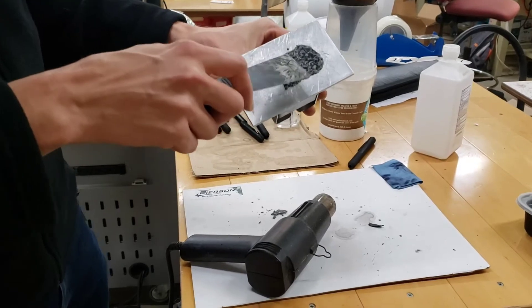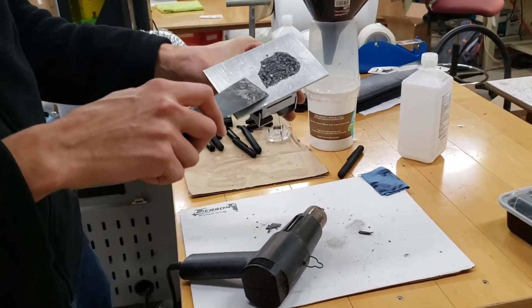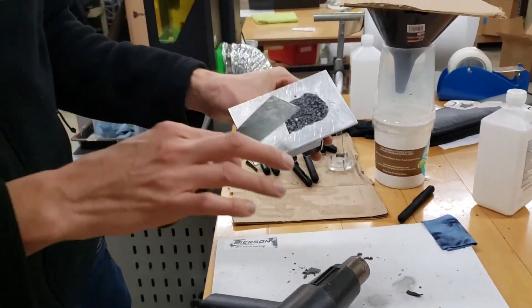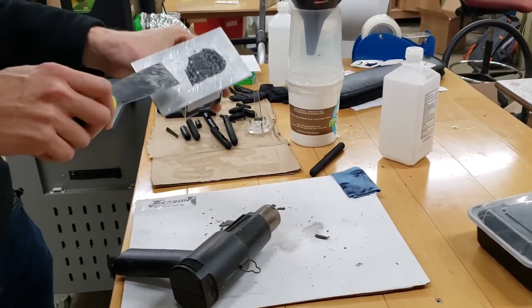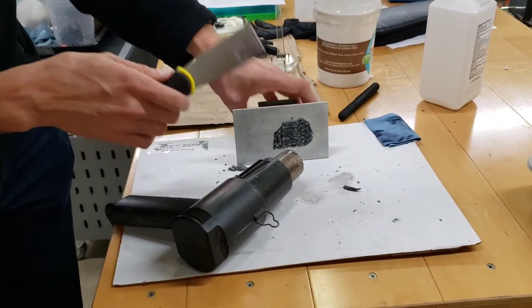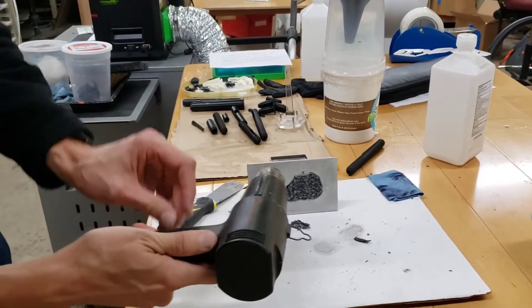Sometimes stuff gets really stuck hard in the build plate — it becomes crispy or difficult to get off, like it's over-cured. I let it soak in alcohol for many days and it still didn't help much. It helped some, but it's still very brittle and stuck very hard. What does help though is to use a heat gun.